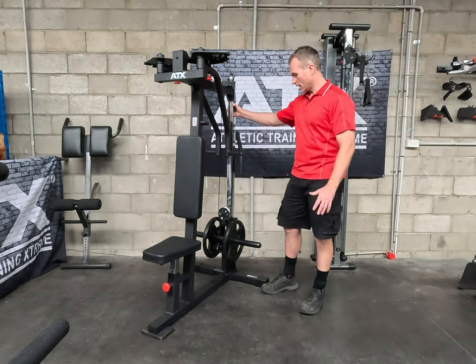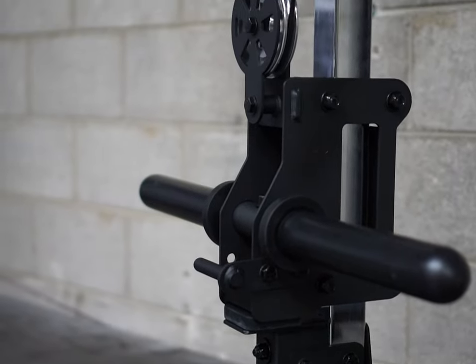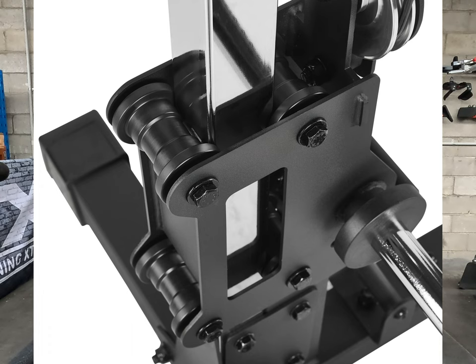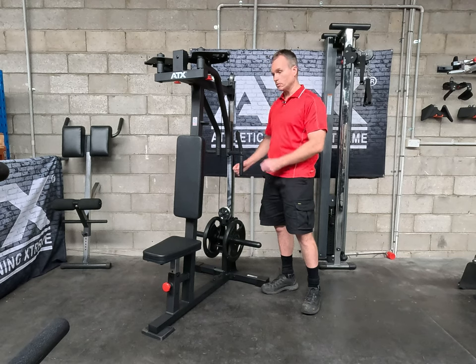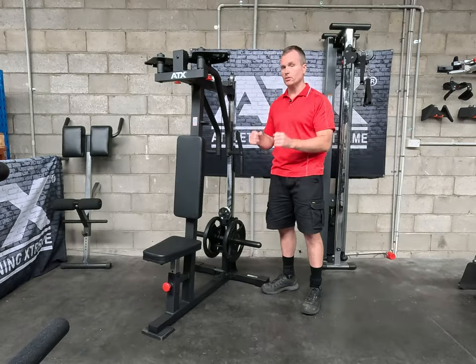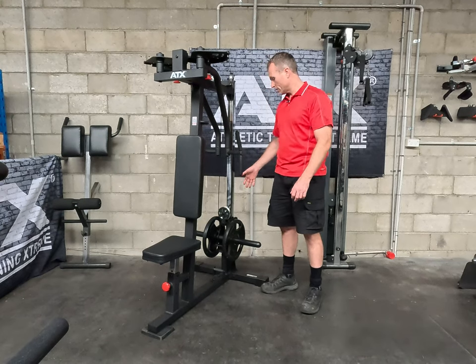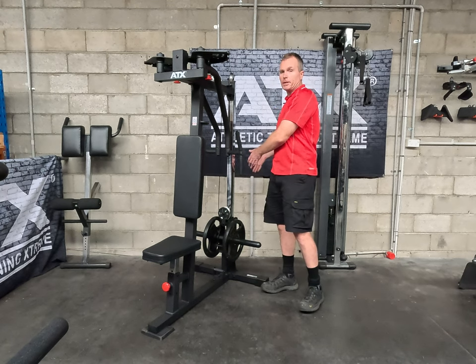For me the standout design feature is the weight carriage. Firstly the upright — the chrome work is just so nice, looks good and you know it's going to last. The carriage has got four nylon rollers that are on bearings. It's a level up from the old designs where you'd have a weight carriage sliding on nylon bushes with two chrome uprights. They've also shifted the weight horns forward so the weight plates sit inward of the machine, making the footprint more compact so you can squeeze it up against the wall.